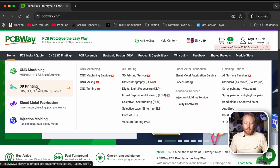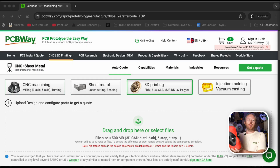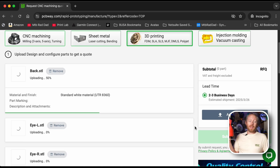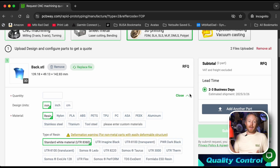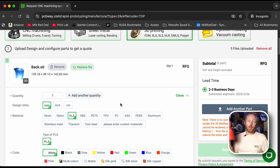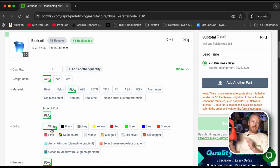If you don't have a 3D printer and you want to print this, you could use today's sponsor PCBWay. PCBWay is an online service provider for everything from 3D printing, metal 3D printing, sheet metal fabrication, and PCB boards — they do a ton of stuff. If you want to get one of these yourself without a 3D printer, you could use them to get this printed and built up — you just have to get the magnets yourself. Thank you to PCBWay for sponsoring today's video.